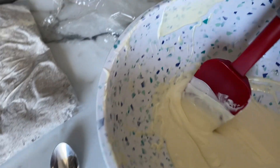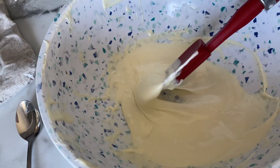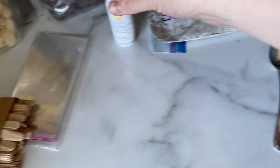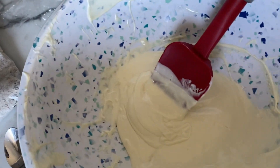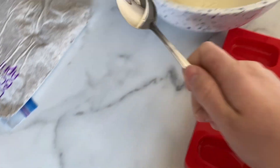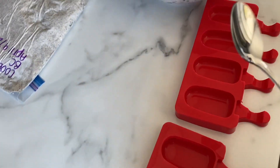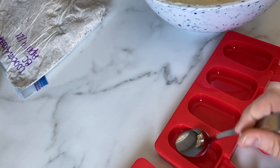I put some chocolate in this bowl and put it in the microwave for 30-second intervals until it was melted. I did add a little bit of white icing color to make it a little less yellow — that's definitely not necessary. I'm going to use this spoon to spoon it in. You could probably use a pastry brush but I just don't want the bristles to get stuck in here at all.